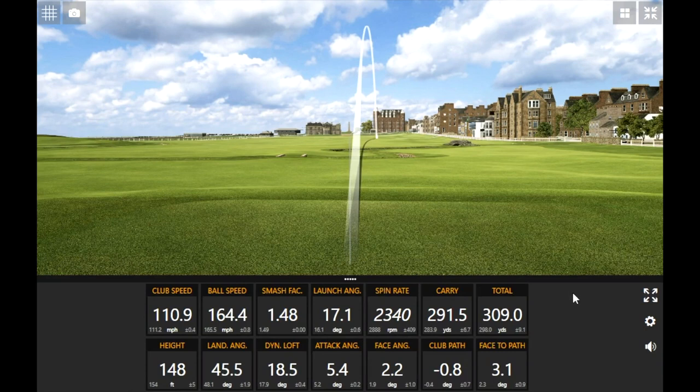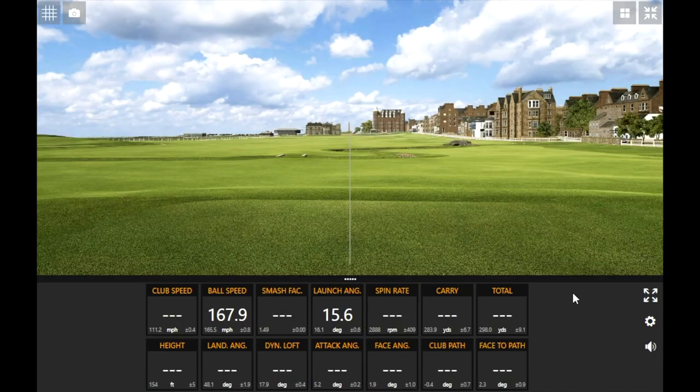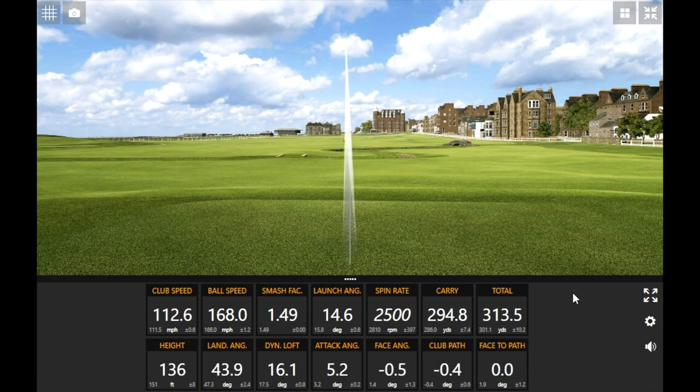That was a good miss hit — slightly on the toe side is a good spot to be. That last clean shot was smoked. You can see how the height drops from 150 feet to 136 feet and that landing angle drops a little bit. Spin rate drops, carry goes up a little bit and rolls out further. The ball speed was pretty high on that last one too — pretty good.